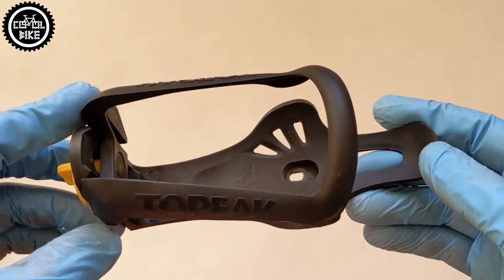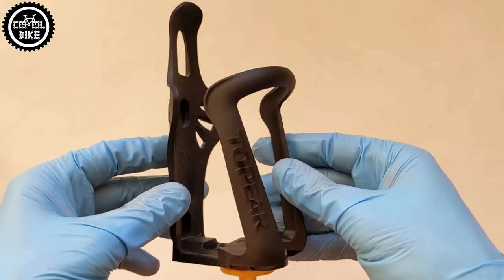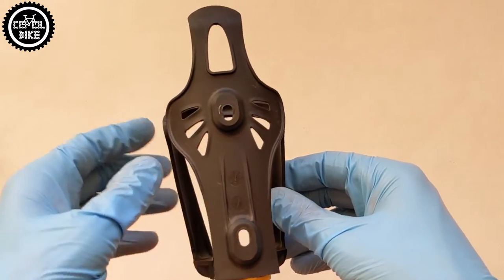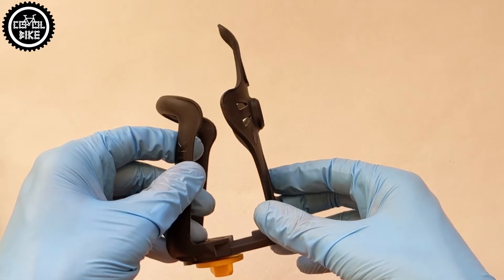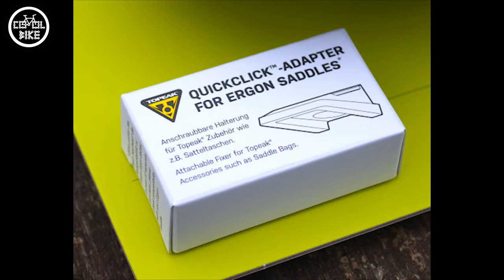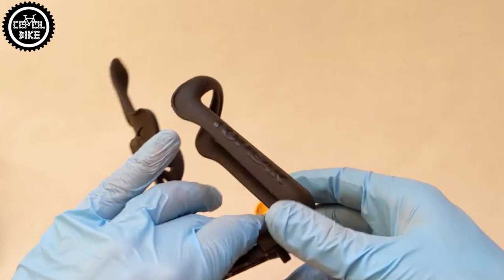Hello! I'm introducing the adjustable Topeak Modula CX bottle cage. I don't think I need to present Topeak — it's a German company that has been known for years as a producer of very good quality bicycle accessories. This is evidenced by the fact that the Ergon company entered into cooperation with them, and their saddles have special adapters for Topeak products.